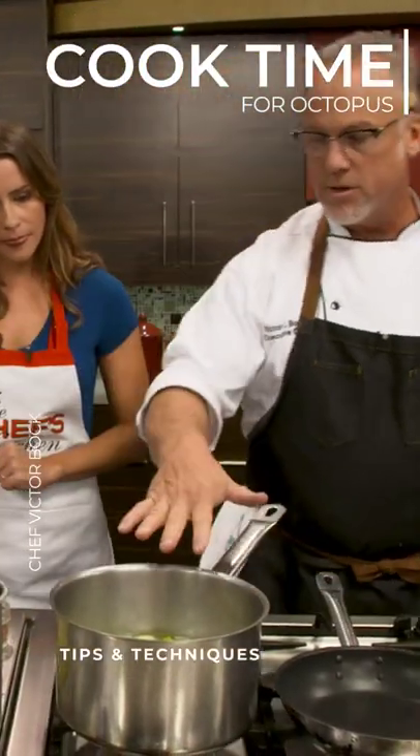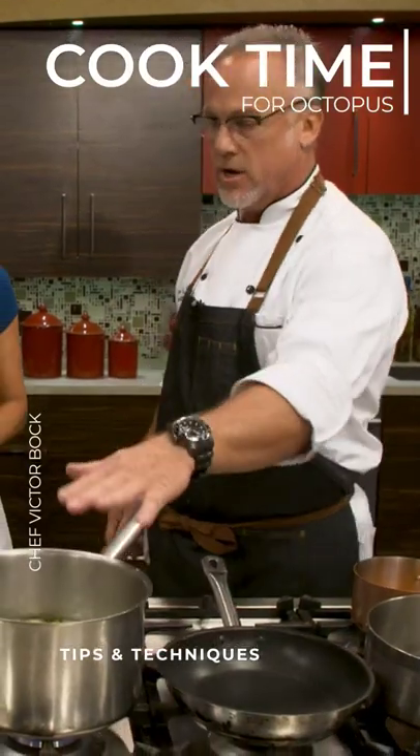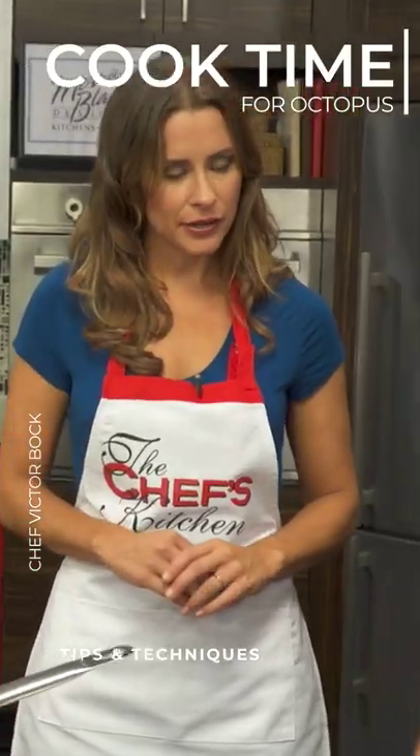Depending on the size of the octopus — these are medium, but you can get extra large octopus where the tentacles are bigger — this will probably take about an hour and a half, covered, over low heat in an oven. So you want to really cook it to get it nice and tender? Correct.